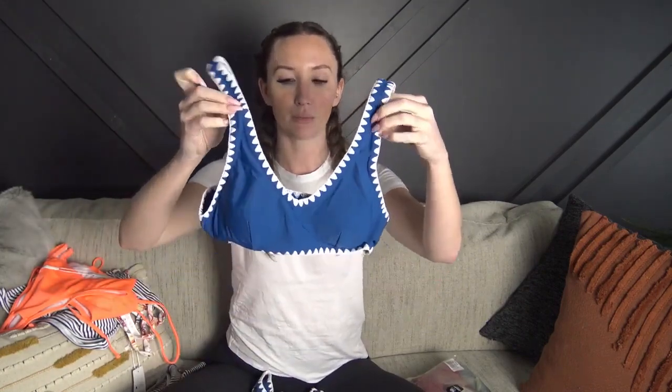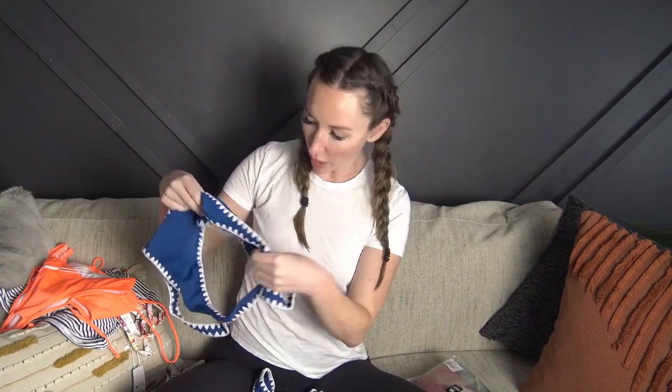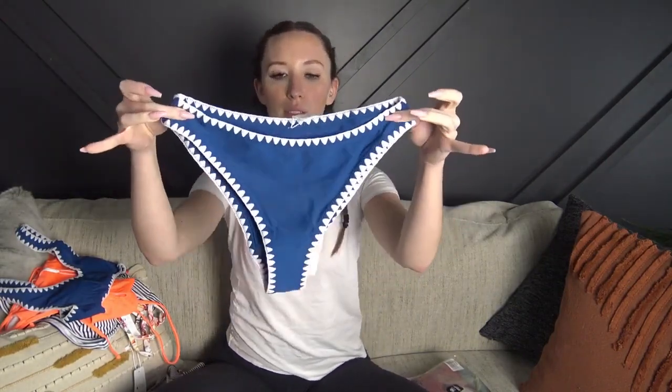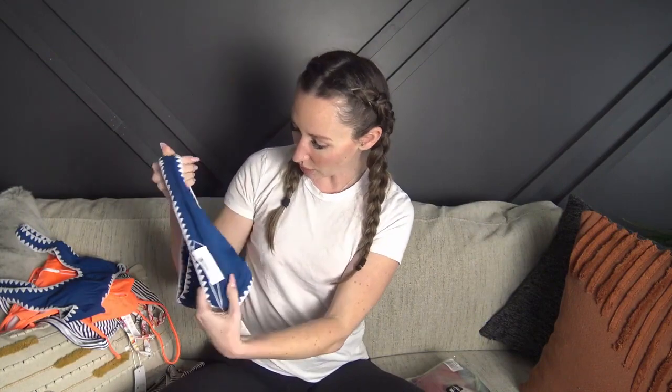The fourth one has some kind of embroidery on the sides. The top has no adjustability but it's so cute — all the stitching is built in, and it has a thicker strap. The padding in this one is not removable. The bottoms look to be a little higher-waisted and a little cheekier than the others, with really cute detail. The material is super soft and really nice quality.